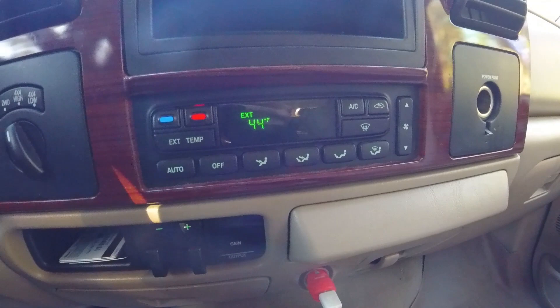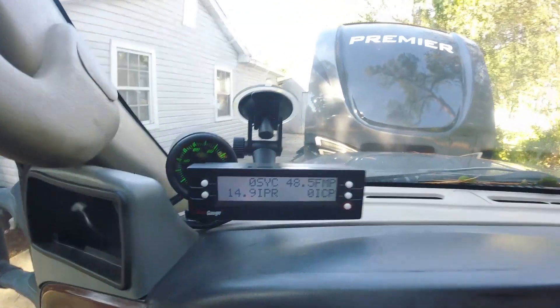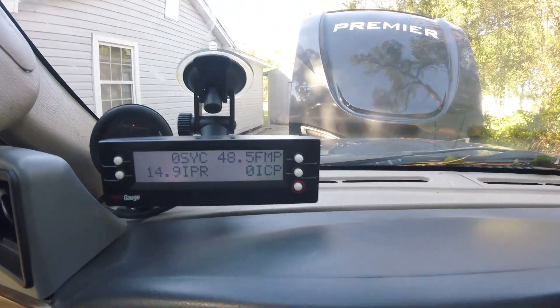As you can see it is 44 degrees outside, that's kind of chilly. Hold on, got the scan gauge too.